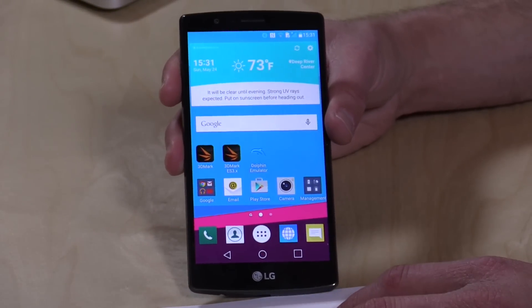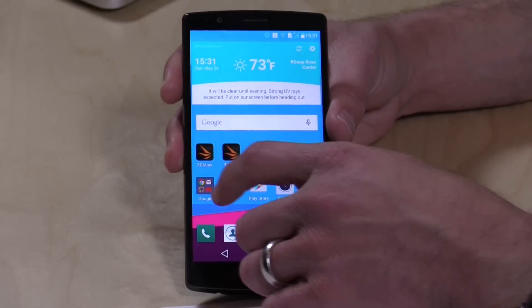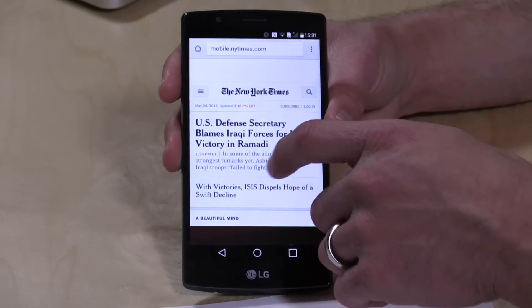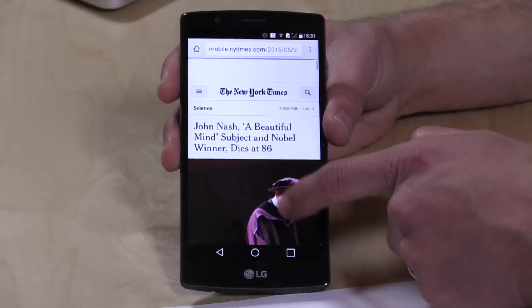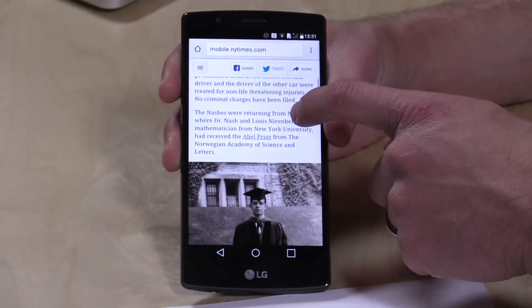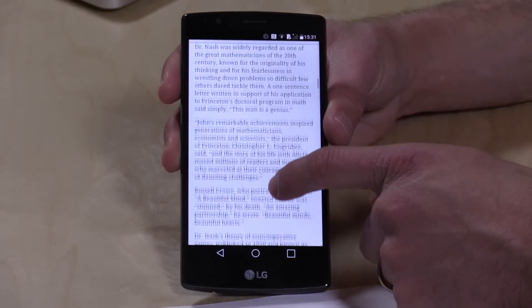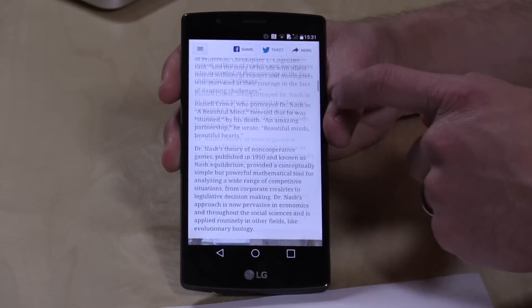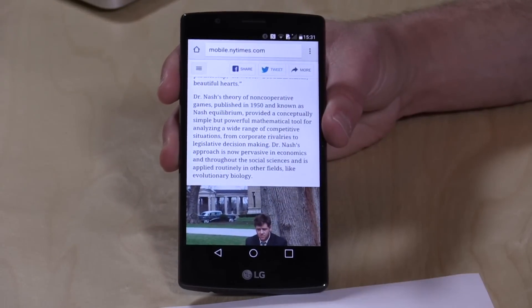It's got a Snapdragon 808 at 1.8 GHz with 3 GB of RAM, which means it's very snappy in performance. We can just pop into Chrome here as an example — you can see how fast things come up. I can click on an article and it just really flies right open. It supports wireless AC, which is what we're using here. So it supports the latest wireless technologies and is very fast and responsive.